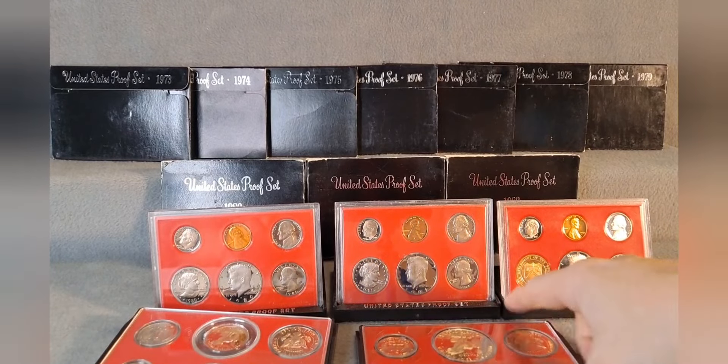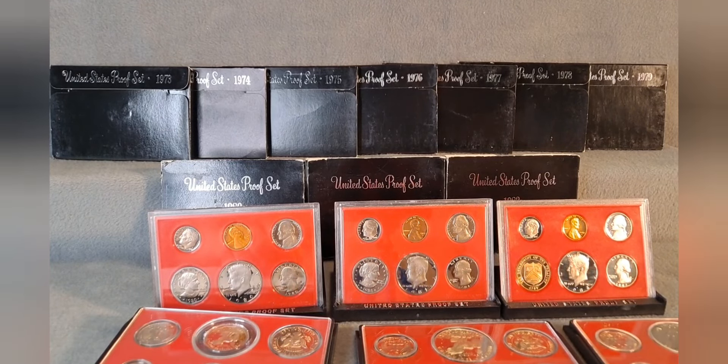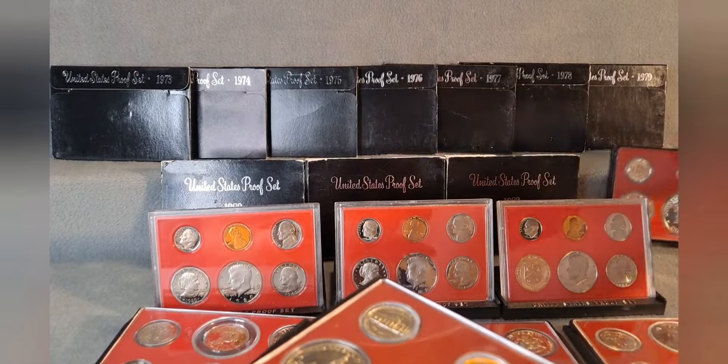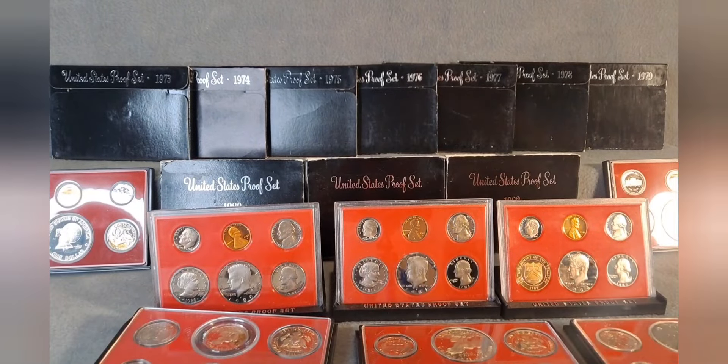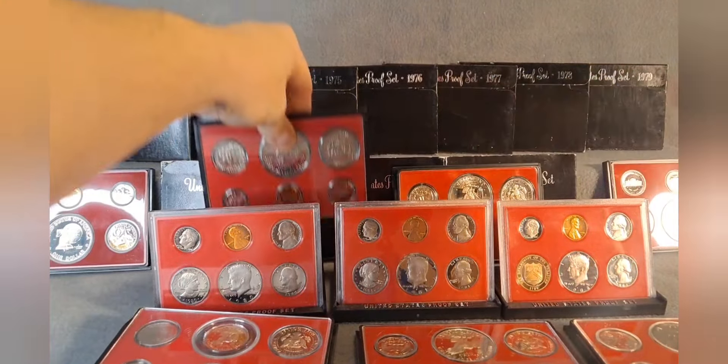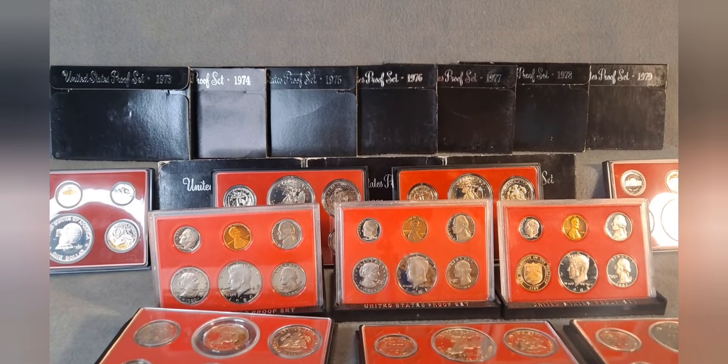That is the 1973 through 1982 ten-year run of United States Mint black box proof sets. Tell me: do you collect these? Do you know someone that does? Do you like the case designs as they are for your collection, or do you prefer graded coins or displaying them in albums some other way? Let me know in the comments below what you think about these proof sets.